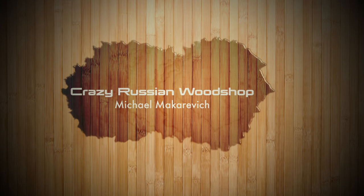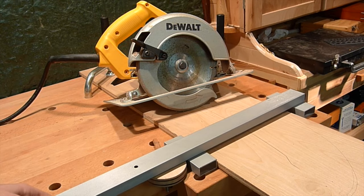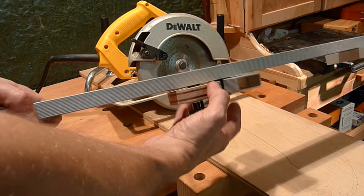Hi guys! So I had these four feet rectangular aluminum tubes and one day decided to make a circular saw guide from them.